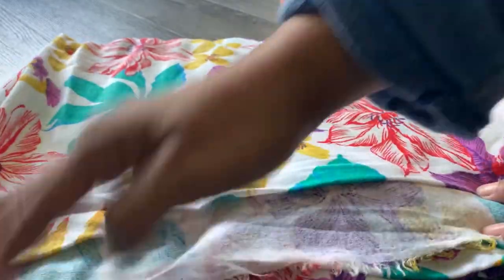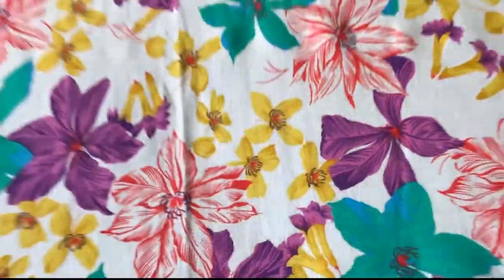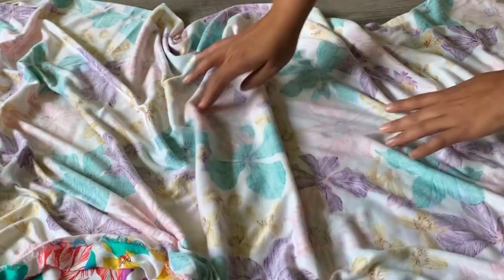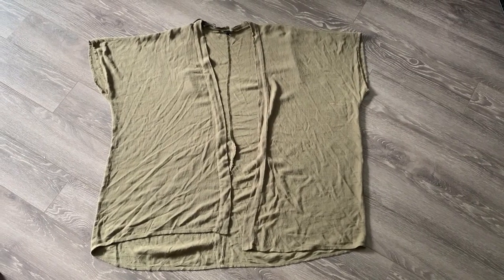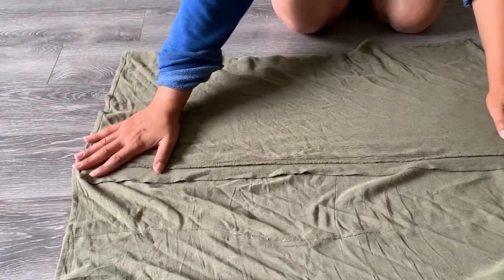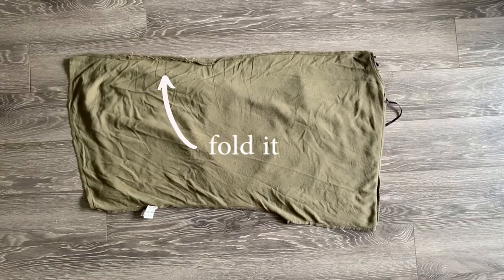You just never know what you're gonna find. I'm just making sure I have enough fabric for the kimono and checking the stretch to make sure it's not too stiff and will drape nicely. For my actual pattern I'm just using an old kimono that I already own — it's super cute, really comfortable, and pretty simple, basically a square shape.